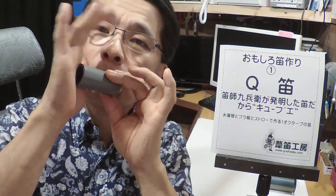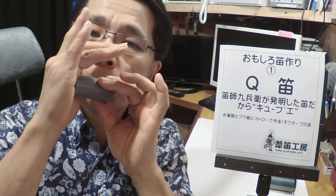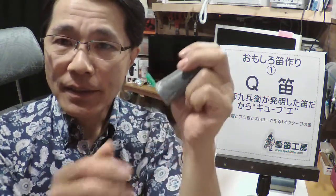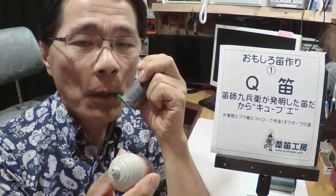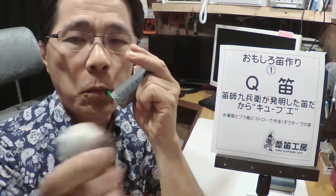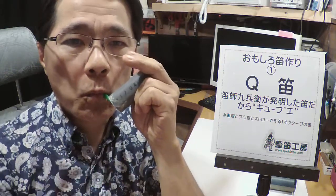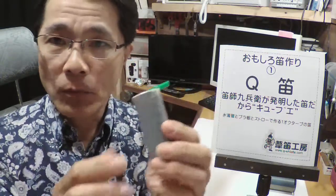ではこのように吹きます。慣れてくると片手だけでも吹くことが出来ます。こんな風にね。こんな吹き方も出来ます。そしてもう1つ。